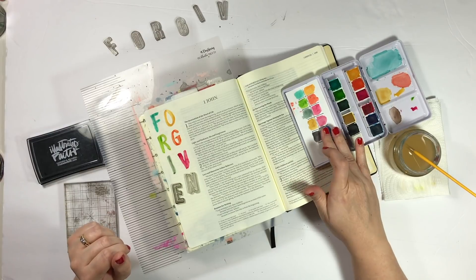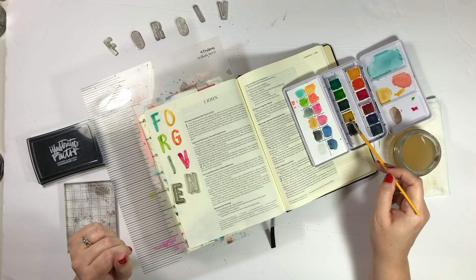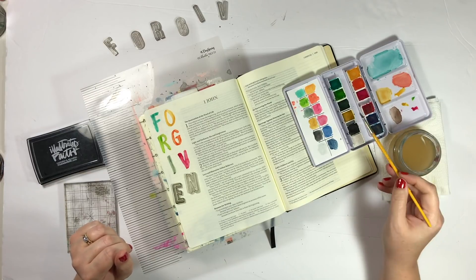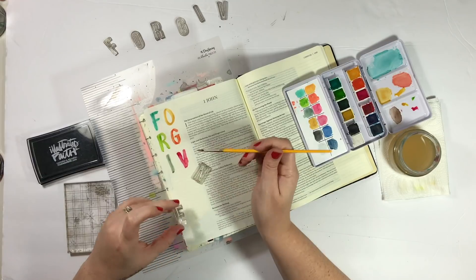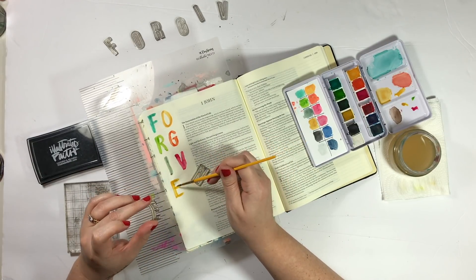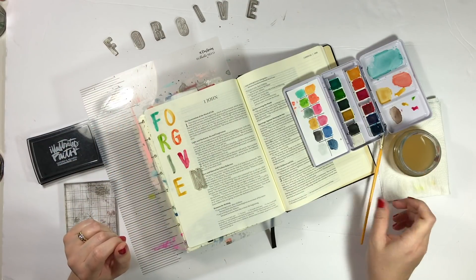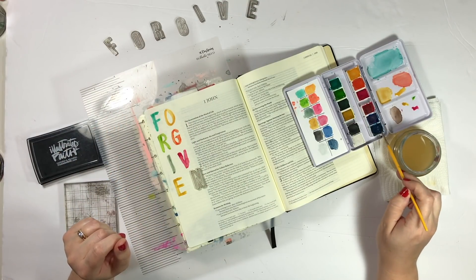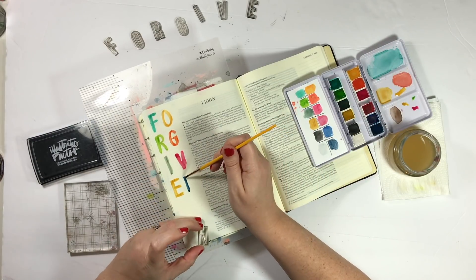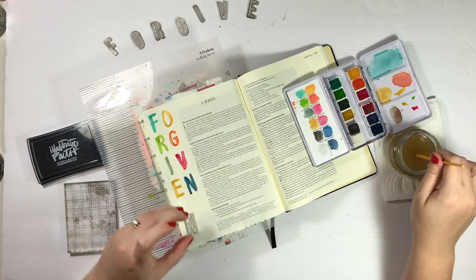The verse I'm journaling says: 'If we confess our sins, he is faithful and just and will forgive us our sins and purify us from all unrighteousness.' The last couple of days I've been feeling shameful — for lack of a better word — about just some sin in my life, even years and years ago that I've already confessed and repented of. I've just kind of been feeling down about that.